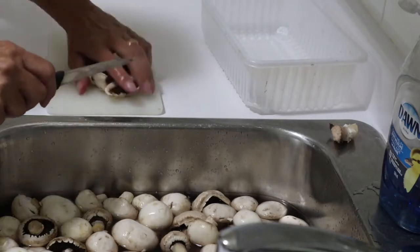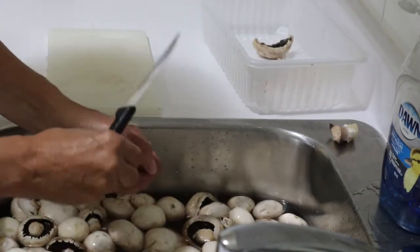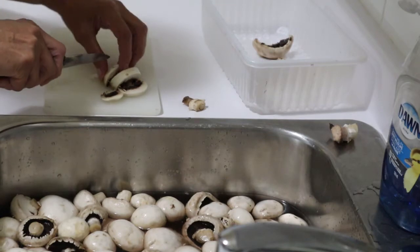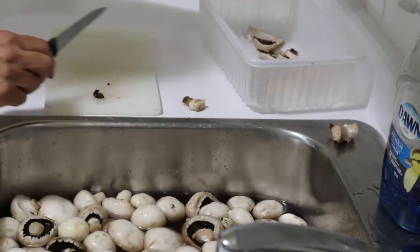I'll blanch them before putting them in the dehydrator. Some of them are fairly large, which is fine. Maybe I cut those too thick. I'll get back to you after I've done at least a few of these.